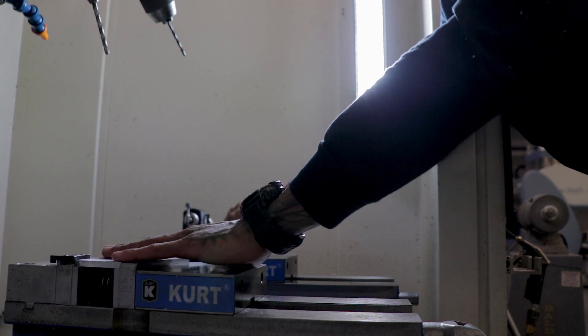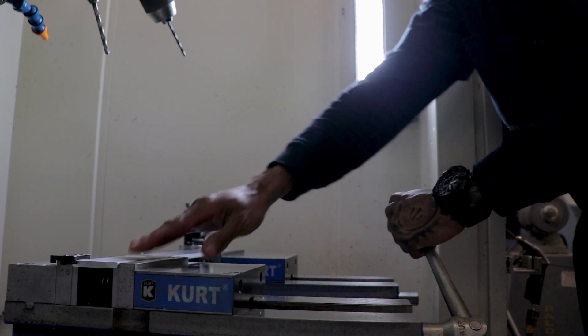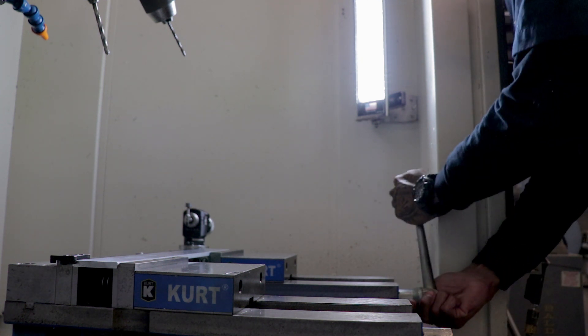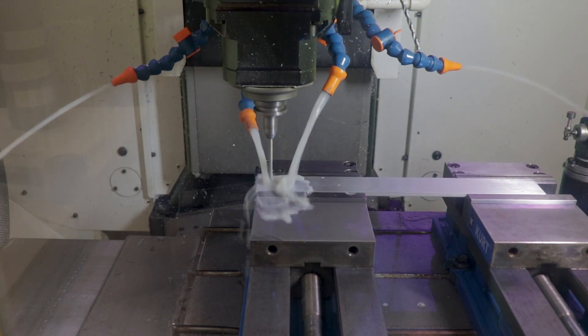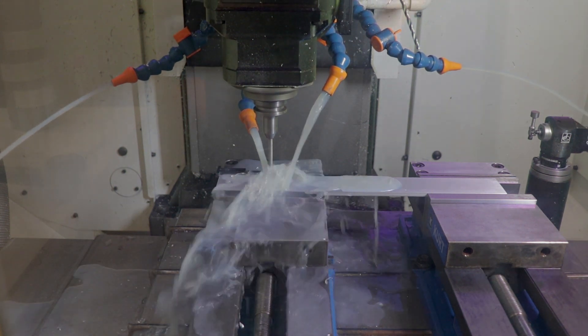Sometimes our standard components fit just outside of a project's requirements and a custom solution is necessary. For this purpose, we have multiple CNC machines that can achieve what manual machining methods cannot. Some of these machines are from manufacturers such as Fanuc, Chiron, Maka, FlexDrill, and WarJet.